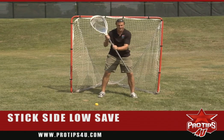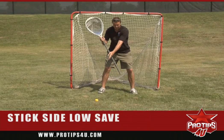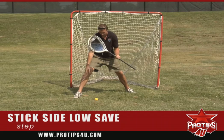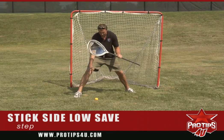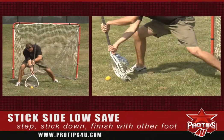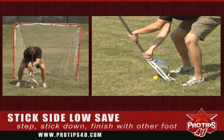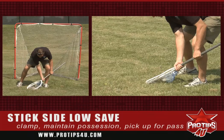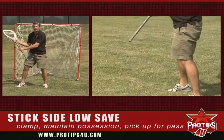First off I'm going to start in my stance, and if the ball was approaching at this spot right here where this ball is, what I'm going to do is step so my outside foot is up to the outside of this ball. I'm going to bring my stick down and actually finish with my other foot. From this position I would clamp the ball, maintain possession.